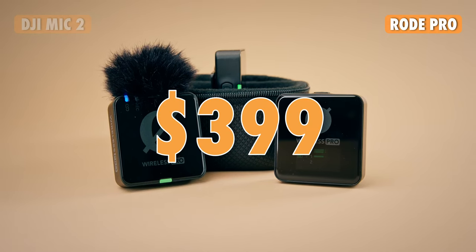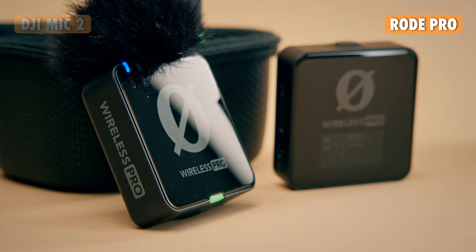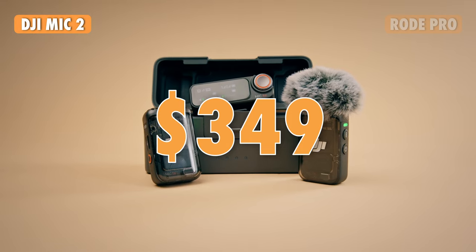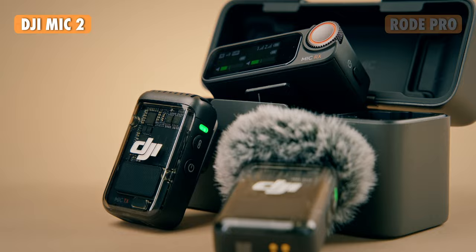The Rode kit is retailing for $399. People have been having a hard time getting a hold of this kit because it's been out of stock in a lot of places, but as of recording this video it is in stock on B&H Photo. The DJI system is retailing for $349 US dollars, but I'm assuming this is going to go out of stock pretty quick depending on how popular it is.